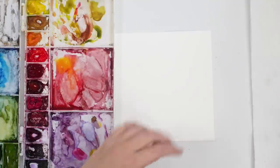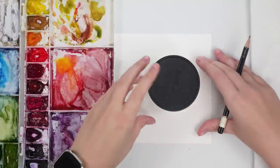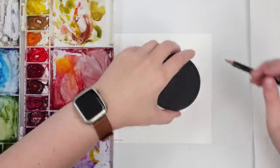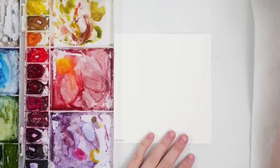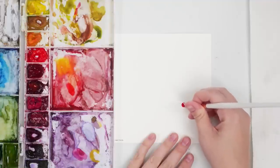For our next card, let's do a simple wreath. Find a circular object to place in the middle of your card so you can trace a nice even circle — just lightly so you have a guide. I'm going to take my size 6 brush and make this really simple. We're just going to do some berries.